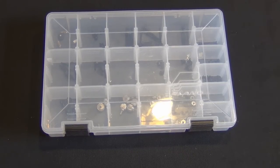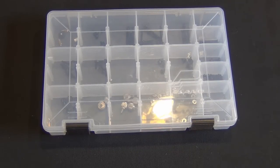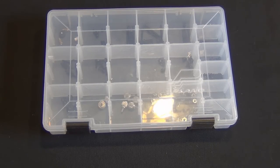Hey guys, Tim here. Today, not so much an unboxing, more of just a quick tip for any of you that build systems — maybe not fairly regularly, but you know, swap out parts, maybe add fans, remove fans, switch cases — and wind up with a lot of extra screws.